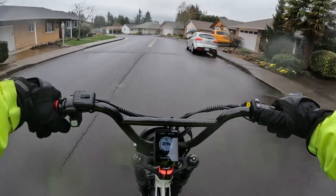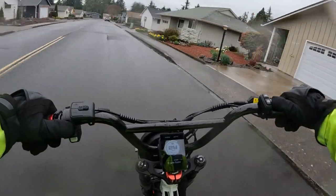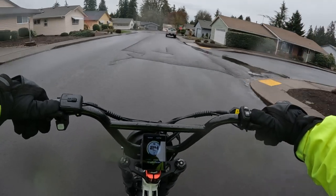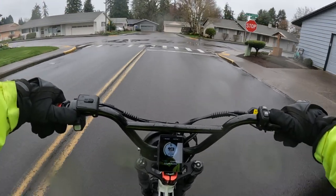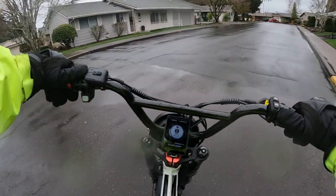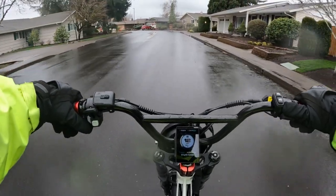Just riding right now I can tell it's got a lot of jump. Lately I haven't been riding quite so fast because I wanted to go easy and not blow the other battery fuse until I got a replacement.